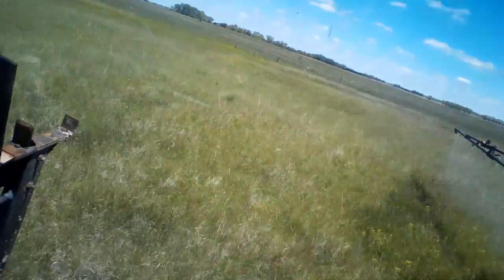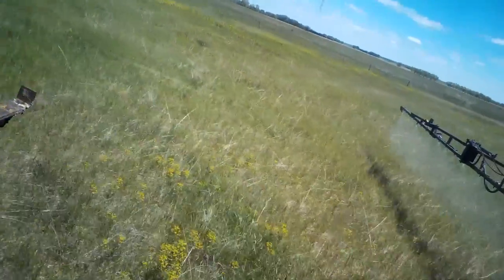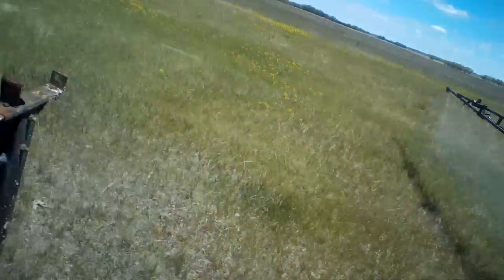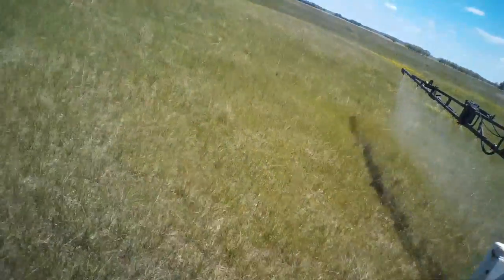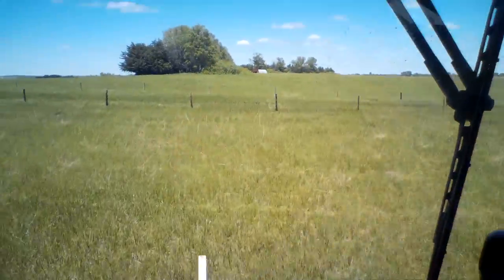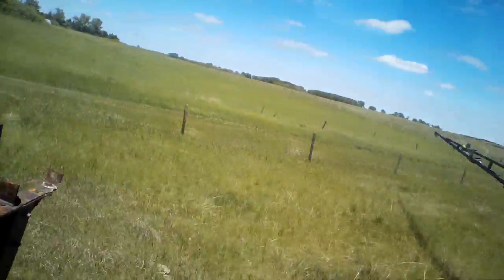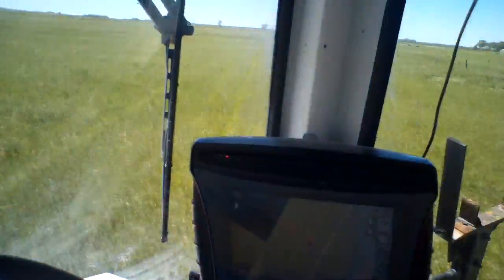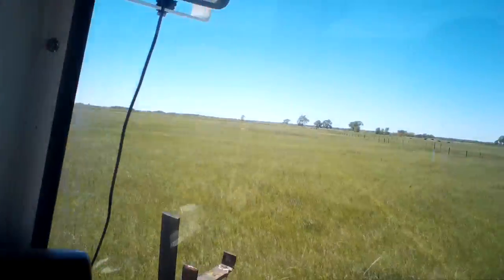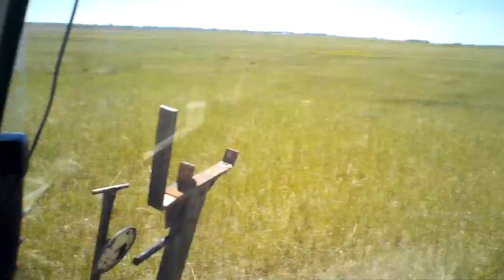That's kind of what I've been up to today. I'm going to have to go to town tomorrow to get some more chemicals to spray. We've got another 10 days or so of chances of rain, but nothing like our last one — that five-incher.